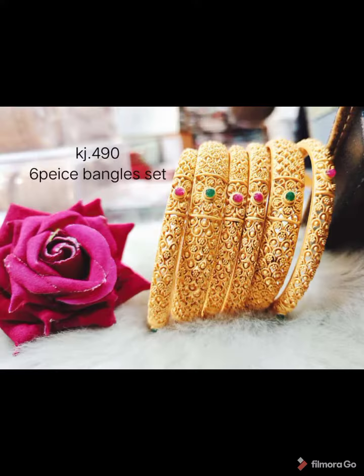They are available in sizes 2.4 and 2.8. This is a matte finish bangle.